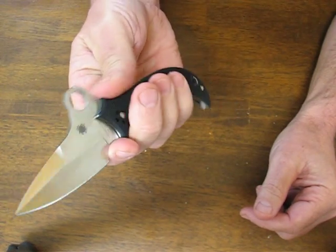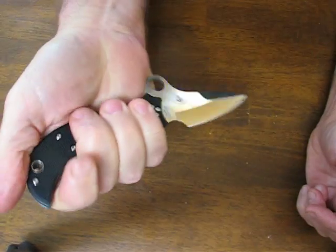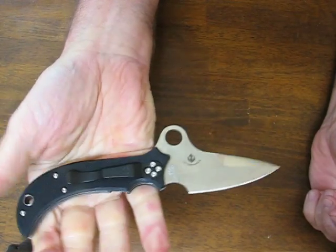Opening is very smooth — forward or reverse grip. You have a nice rounded butt to rest your thumb on.